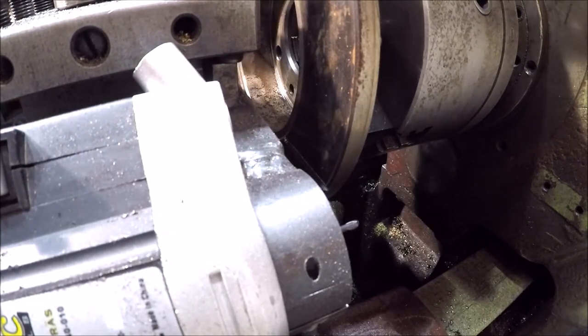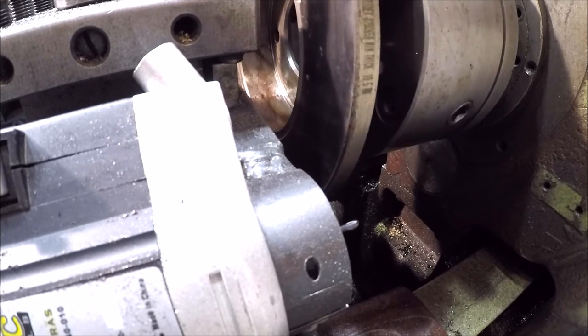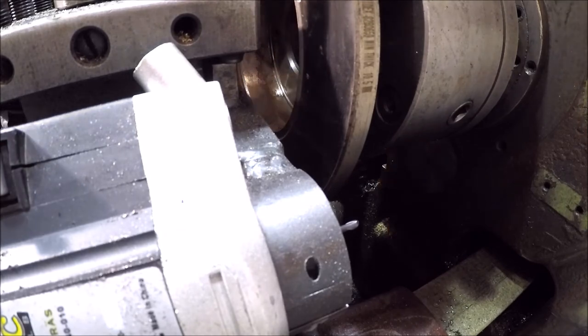So that's one. What I'll do is go back here to the back of the lathe, turn my chuck, unlock it, and then we'll do another one.